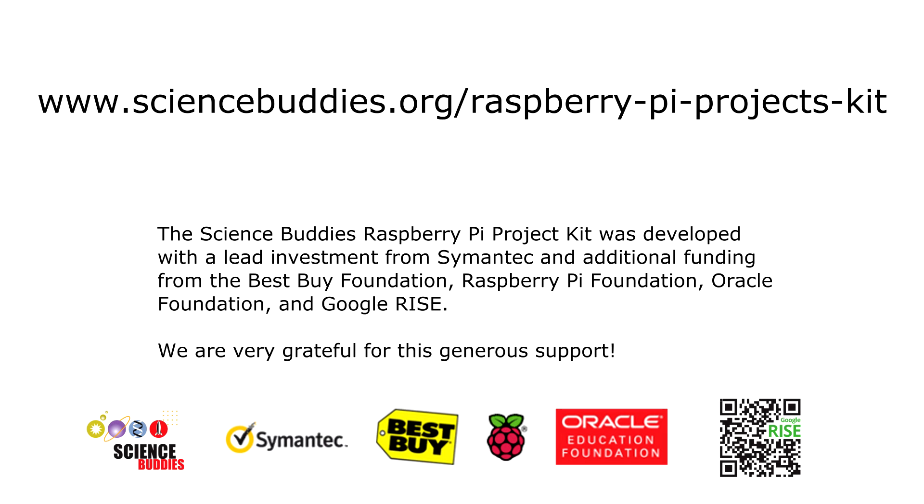To learn more about the Science Buddies Raspberry Pi Kit, or to purchase one for yourself or your students, visit www.sciencebuddies.org/raspberry-pi-projects-kit.